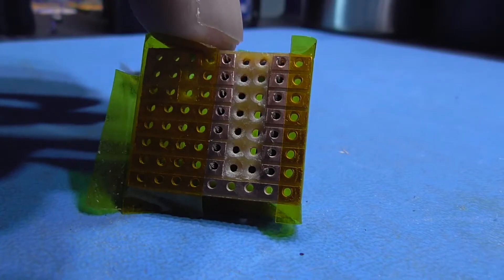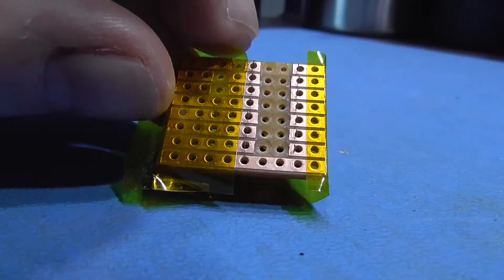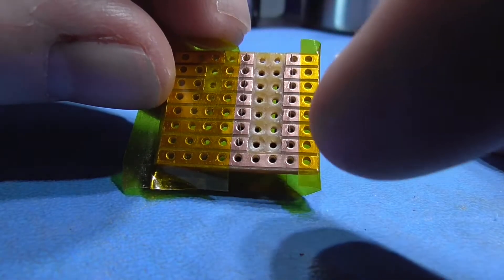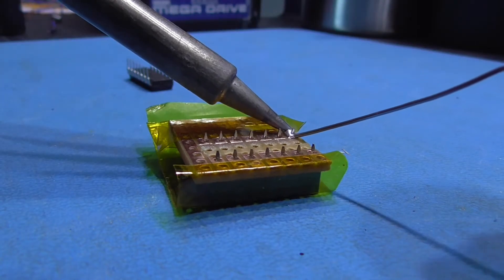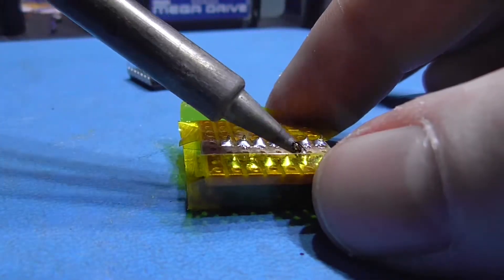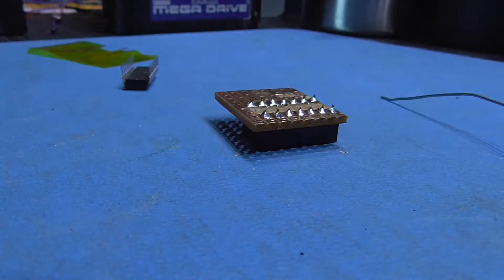I've got a little tip for you. I'm about to solder on my DIP socket. A lot of the problems people have when working with veroboard is the solder goes all over the place and it looks horrible. Here's a tip: get a bit of Kapton tape and cover up the holes you don't want to solder. Then when you take off the Kapton tape, it stops the solder going into the adjacent holes.